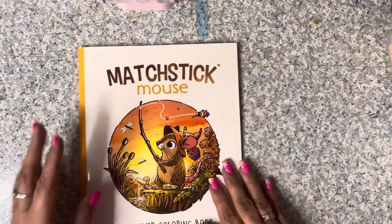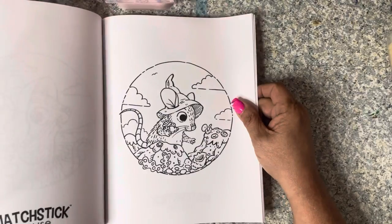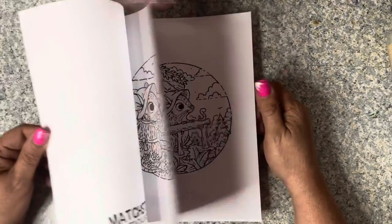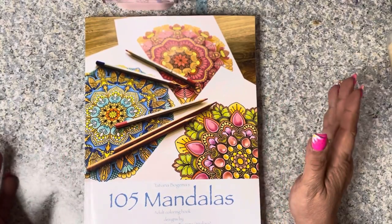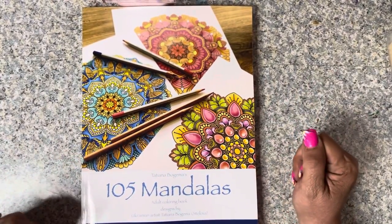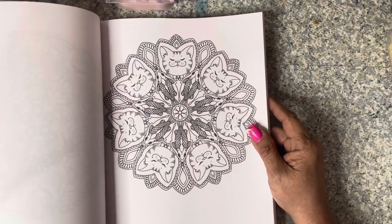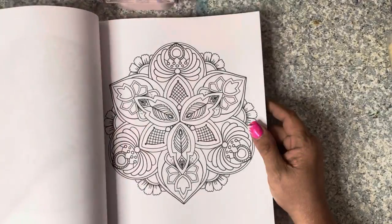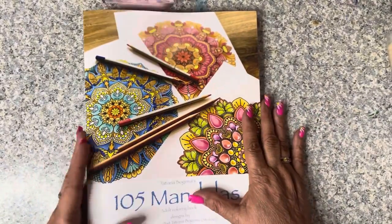Morgan O'Brien came out with a new Matchstick Mouse Summer Coloring Book, so I picked that one up. Once again, if you want full flips of any of these, just let me know. Then Tatiana Bogey Mustiloba came out with a new book - 105 Mandalas - and I had to get that to show my support for her. Some of the mandalas are pretty intricate, some not so intricate. I'm probably going to do one just in blue and yellow, and that is the end of the coloring books for April.